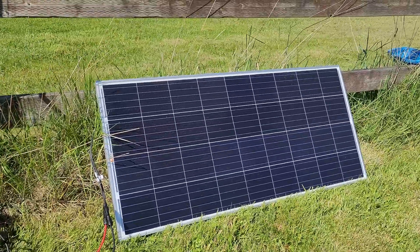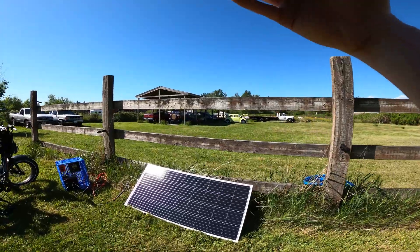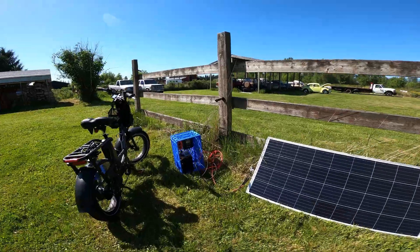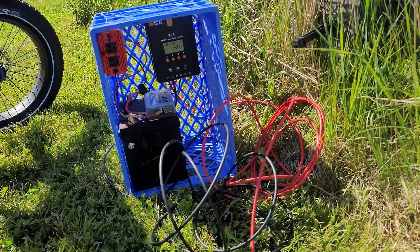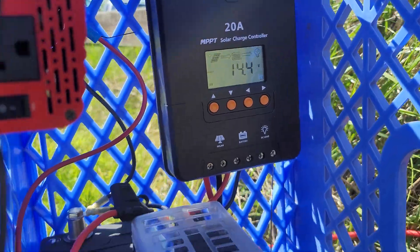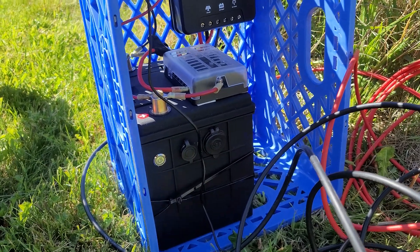This 200 watt solar panel is plenty, if not overkill, for what I'm trying to accomplish here. Well, let's take a closer look. The setup I use is kind of spartan and I just wired everything together inside of a milk crate. I've seen a lot of tutorials online where people do this — it's just an easy way to make sure everything is in one tight package.